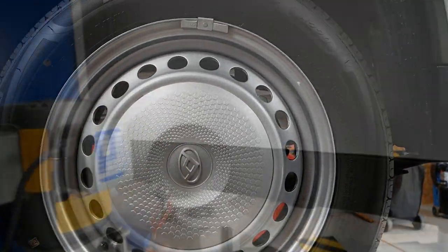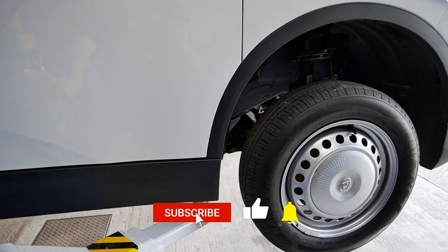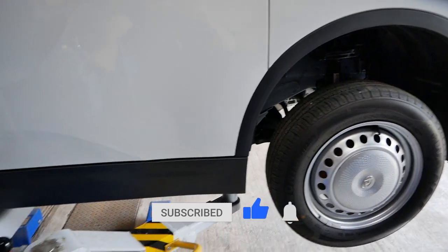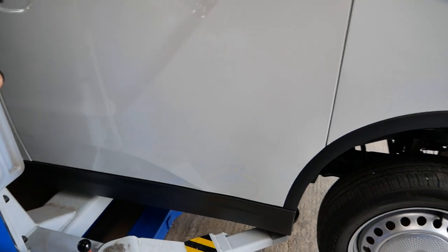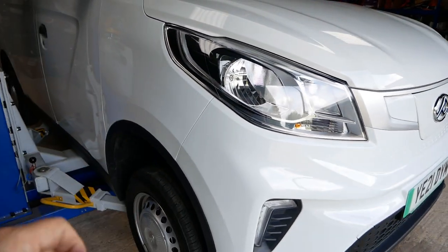That's about it for this look underneath the E-Deliver 3. As always, if you liked the video please click thumbs up on YouTube as that really helps other people find the channel, and do subscribe if you haven't already. There are other videos on these vans on the channel if you want to find out more.